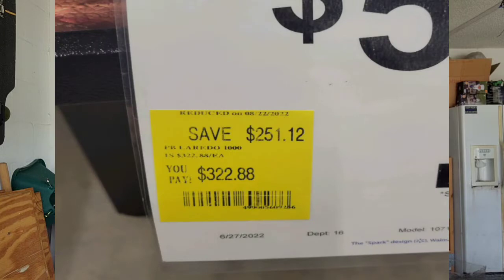So if you guys are interested in grilling or taking part in the pellet grill world, check your Walmart because a lot of the ones around me are trying to get all their stuff clearanced out. There are actually four Laredos — the Laredo 1000 Pit Boss. They go for $5.57 and they're on clearance for $3.22, which is about $251 off. So if you're interested in getting a new grill or jumping into the pellet grill world, check your local Walmart. I've never used that egg before, but I'm going to give it a shot — I thought it'd be a great addition to the channel.